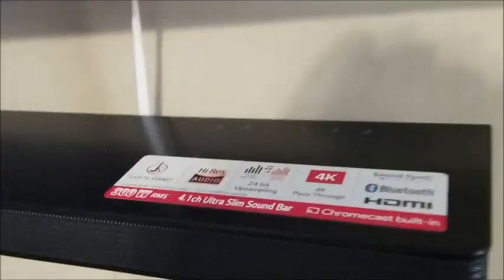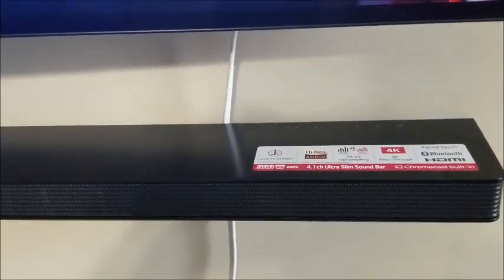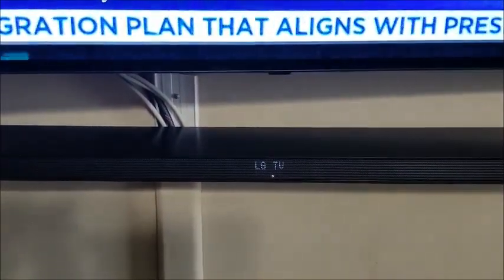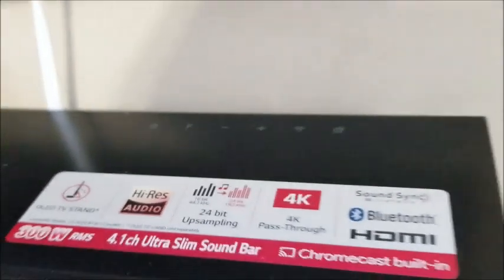The buttons on this soundbar, as you can see, are located on the back side — hard to see because it's wall mounted, but they're right about there. They're not the easiest to access, but with the included remote having all the buttons on it, I really didn't find myself missing or frustrated by the button placement. The basic ones are there including volume control, input selection, wireless setup, and music flow.